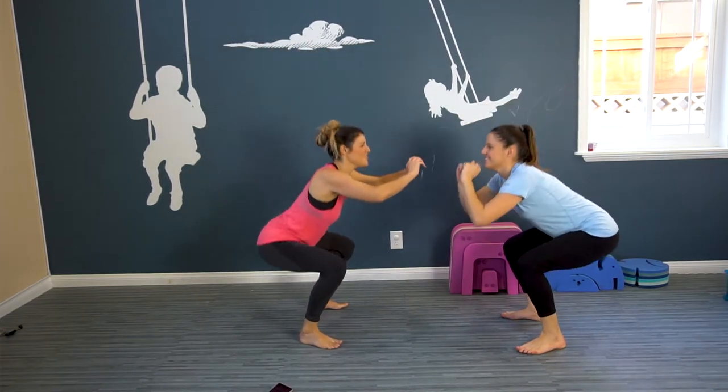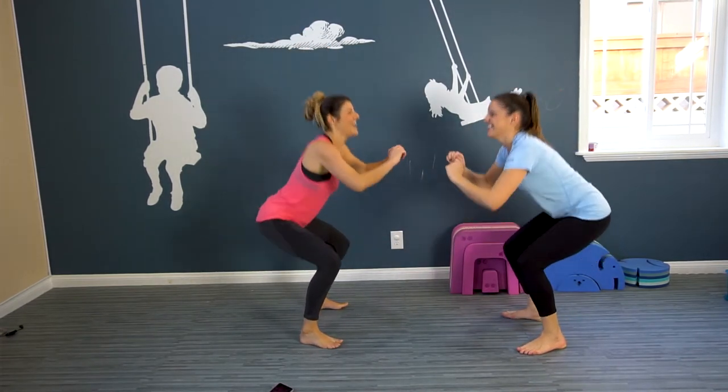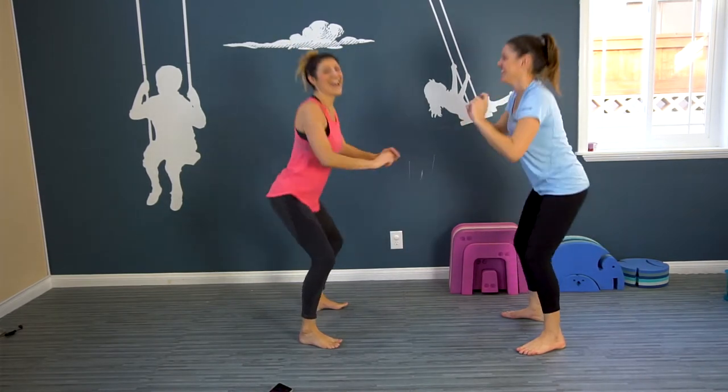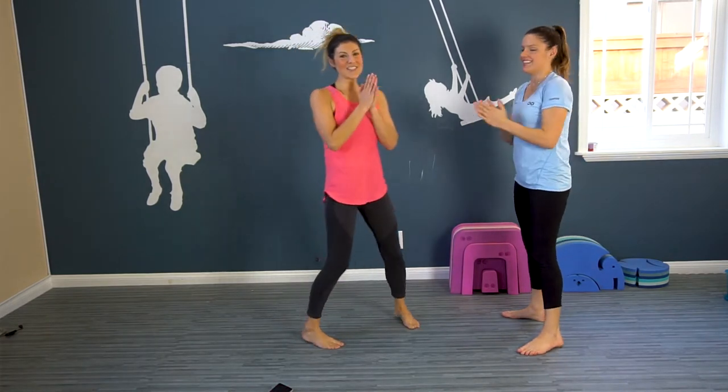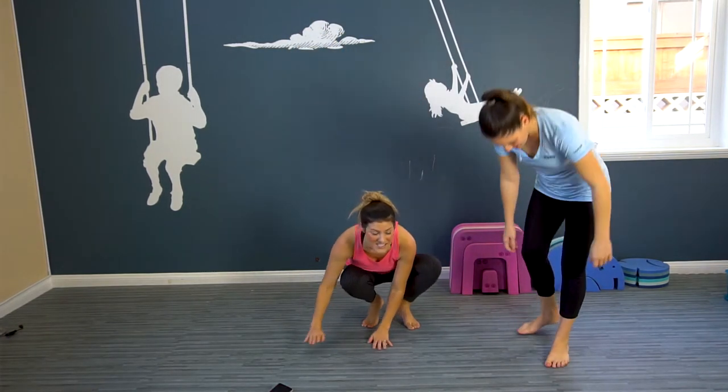Awesome, we're halfway there, five more — five, four, three, two, one. Awesome. We're taking it down to the mat.